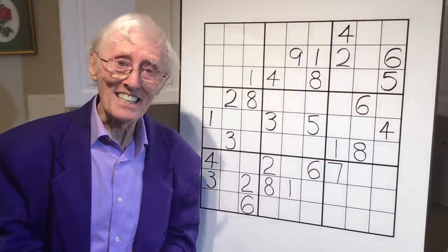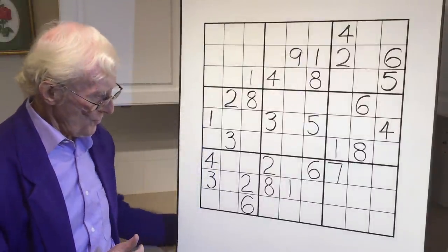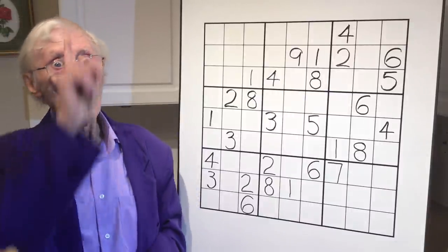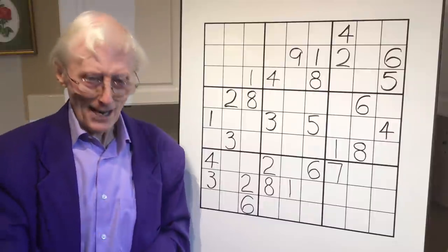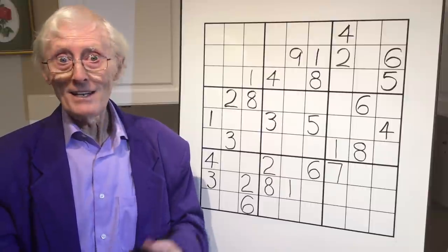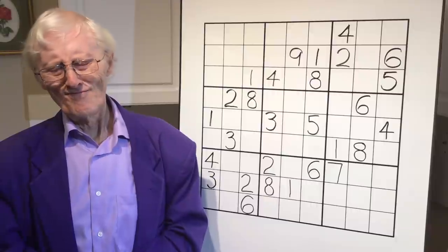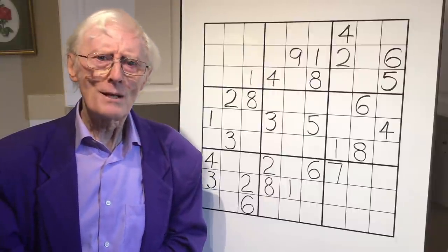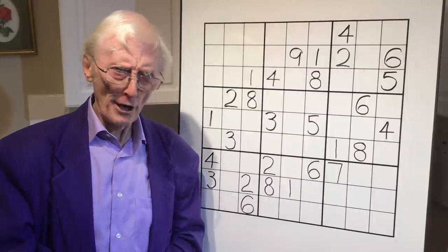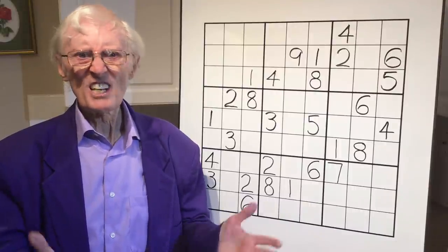And to help you, I've got a little ditty, and it goes like this: one, two, one, two, three. You've got to look up, you've got to look down, you've got to look left, you've got to look right, and then you'll be right. Did you know that in Australia, they have an expression called 'you'll be right mate,' which basically says things are going to be okay.